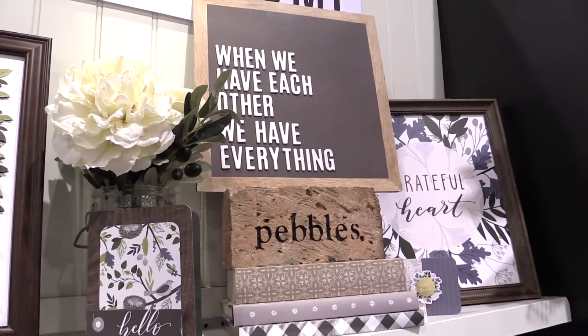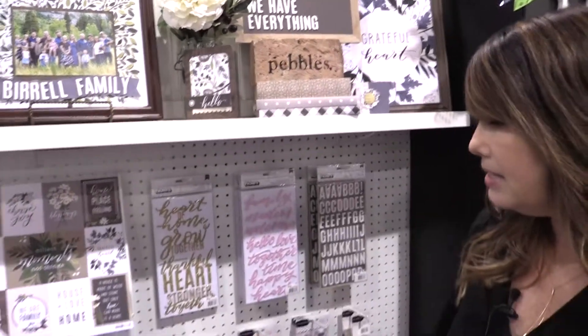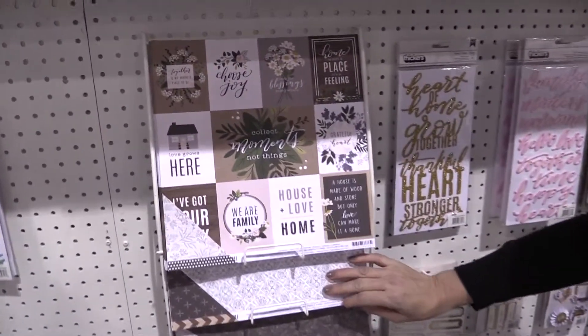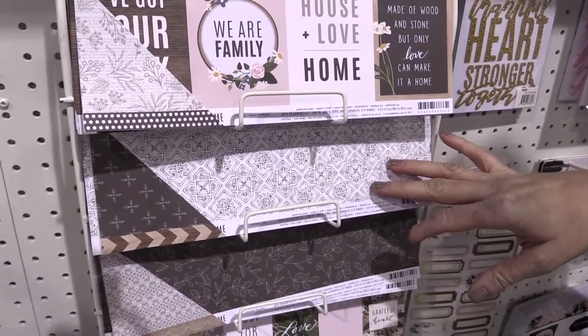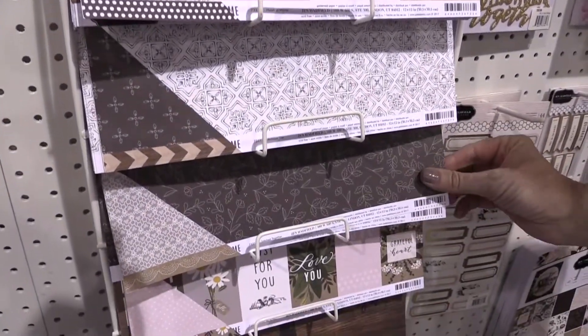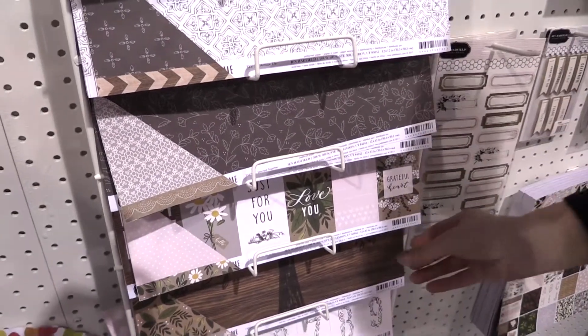We were really lucky to be able to stay in Joanna Gaines' home that she rents out. This paper right here was based on the tile in the bathroom of the home, and then this paper was based on some wallpaper from her home. And then there's just lots of wood grains.